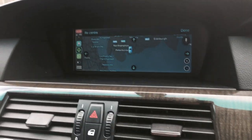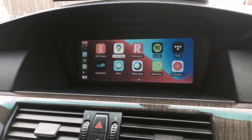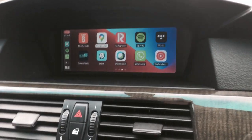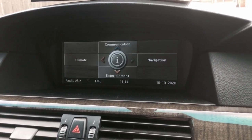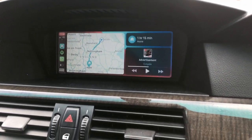The unit will wirelessly pair with the phone as you sit in the car, so it automatically reloads on screen. You can switch between CCC and CarPlay by pressing and holding the menu button.